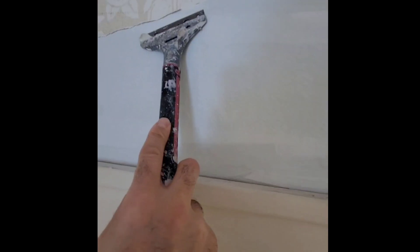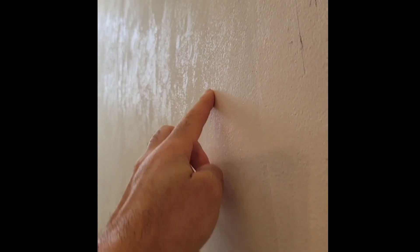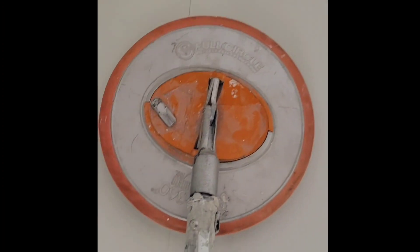If you have any stubborn areas you can just use this straight blade. Now you can see there's some glue residue left on the walls, but that's no problem. I'm just going to go ahead and sand it off using a 150-grit sandpaper. Don't miss part 2 where I post the final results.